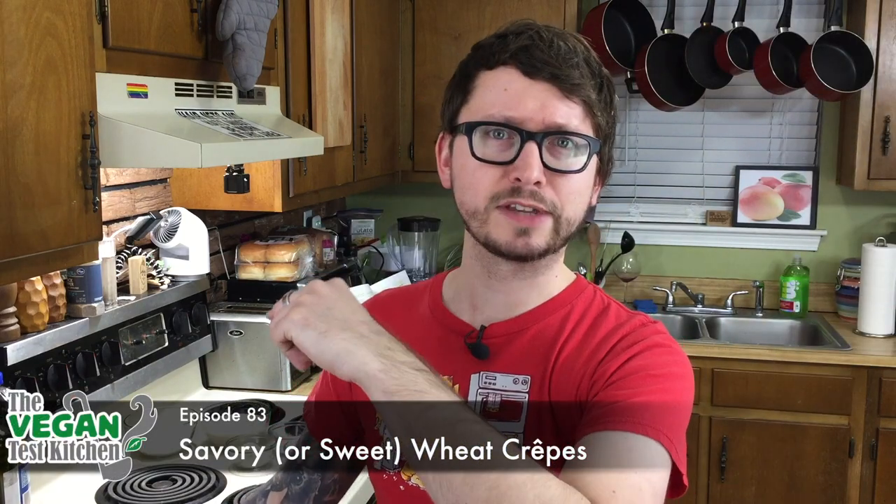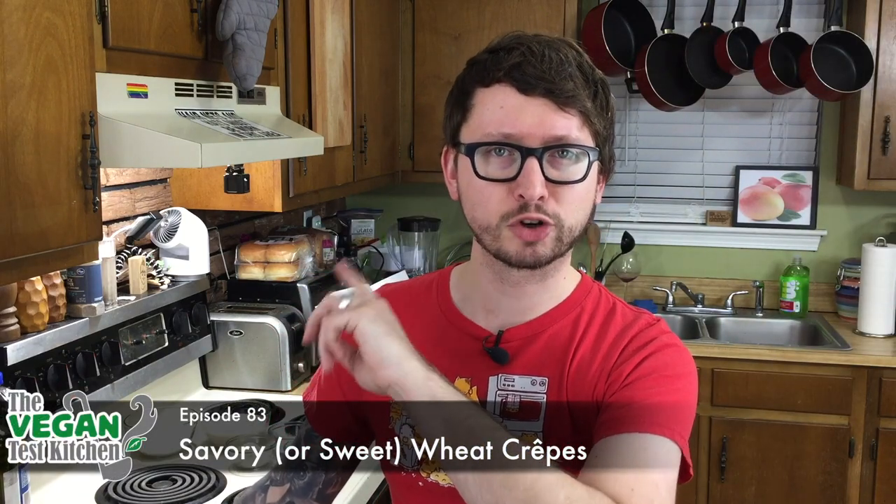I'm just sitting here in Paris, ordering crepes and drinking my French Bloody Mary. No. You are in the Vegan Test Kitchen. Welcome back to the Vegan Test Kitchen, everybody. We are making crepes today. French cuisine.